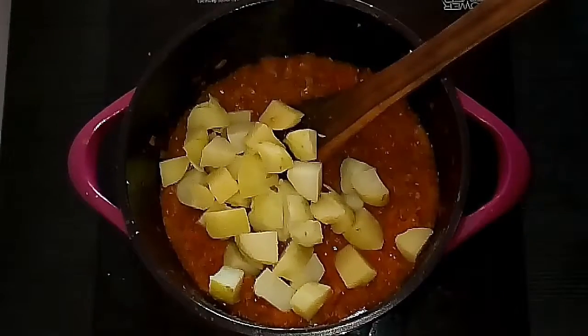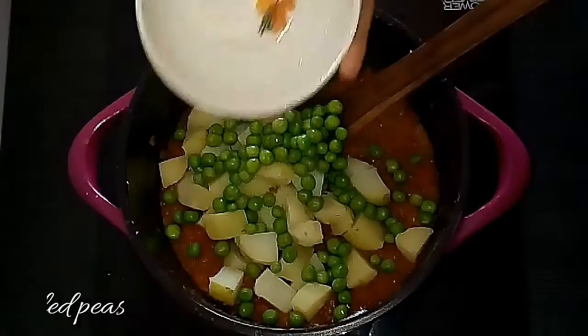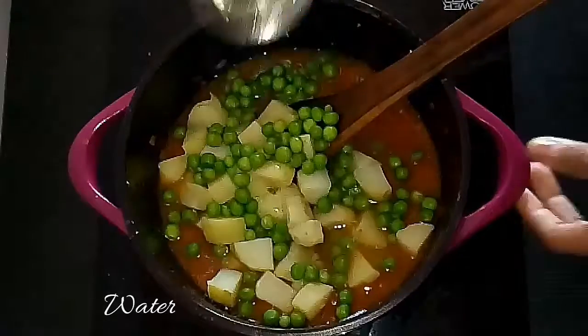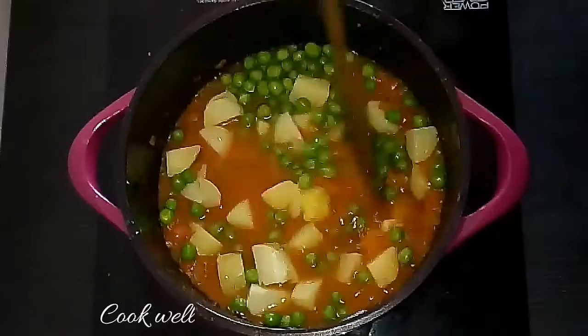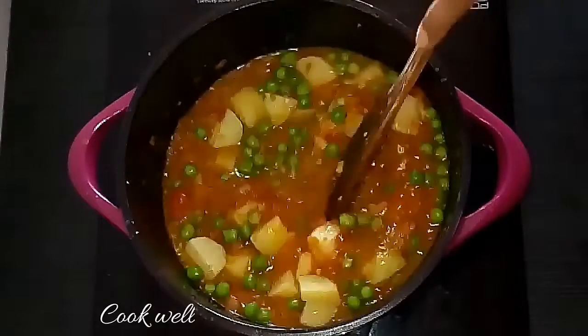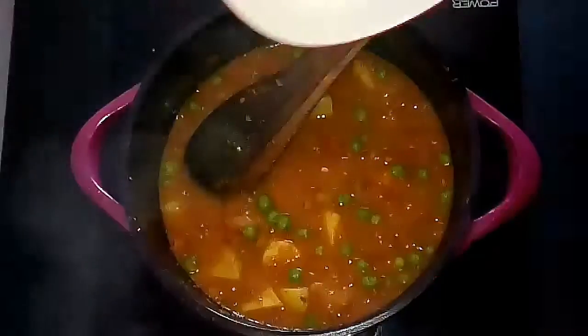I have already pressure cooked the potatoes, peeled them, and chopped them into big chunks. Add the cooked potatoes and boiled peas into the gravy, add some water, and allow them to cook so that the peas and potatoes absorb all the masala and blend with the gravy.